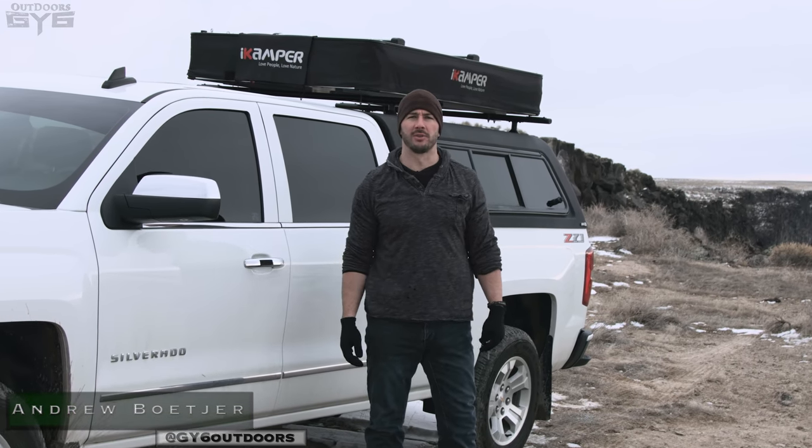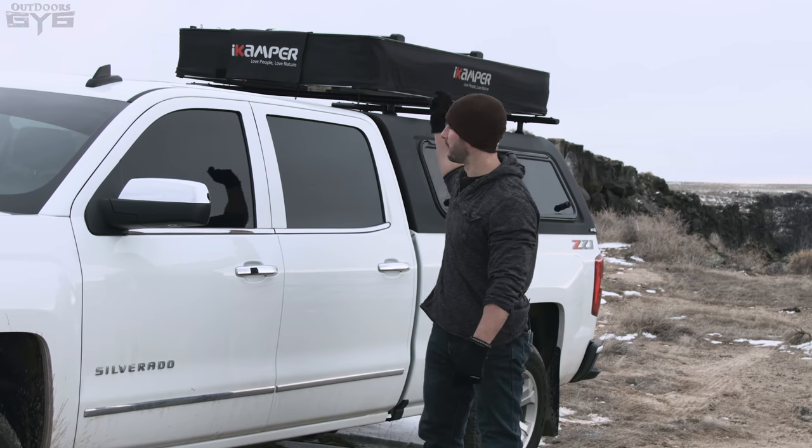Hey, it's Andrew Boccher with GY6 Outdoors, and in today's video we've got the full review of the iCamper X-Cover.